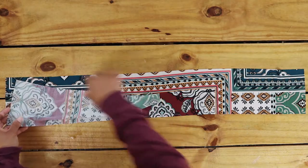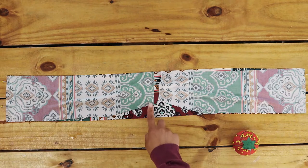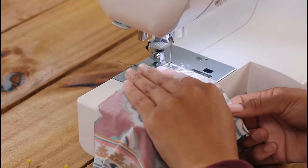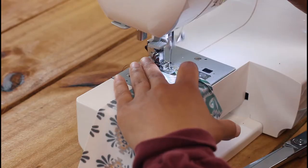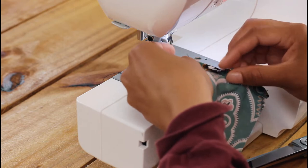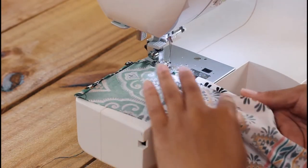Line up your peplum fabric front and back and pin together right sides facing. After I sew these together, I'll hem the two ends as well like this. I follow this by hemming the bottom with a double fold too.